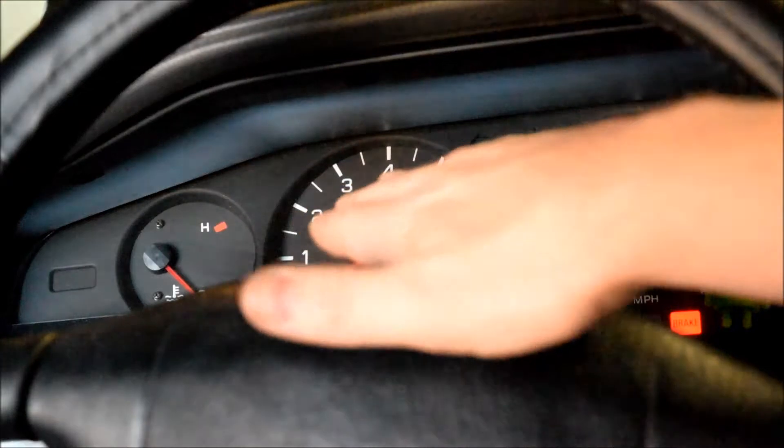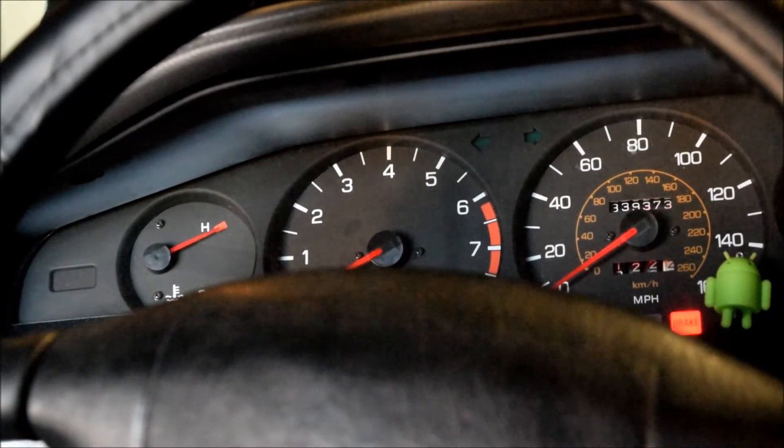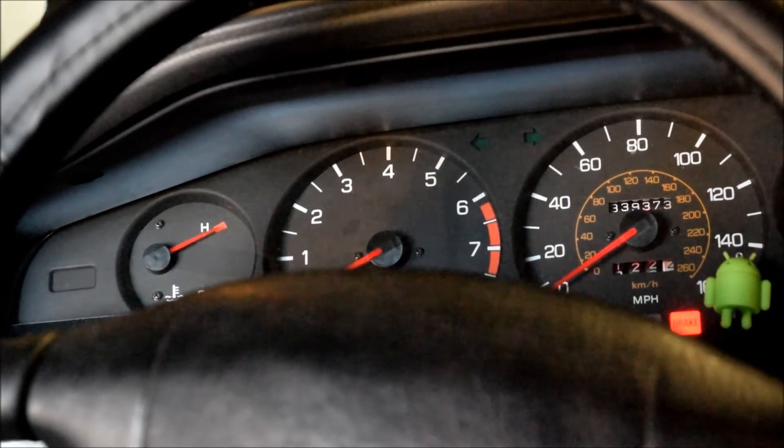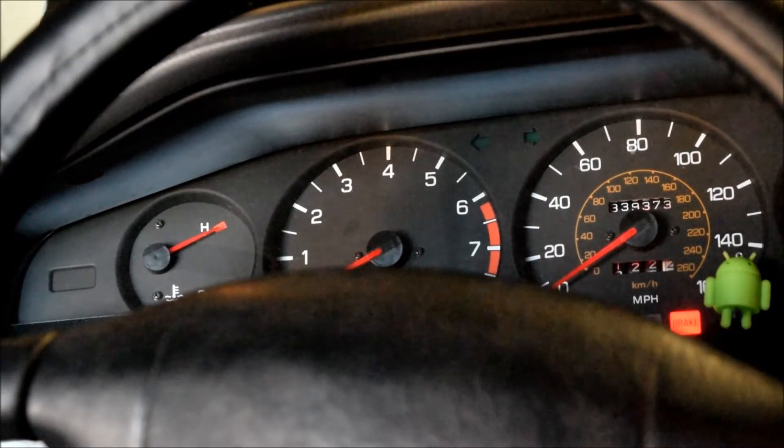You can see the gauge now — low temperature, it's unplugged. I'll plug it in, you can see it spike high. It responds rather quickly. Engine's been off for 20 minutes now, so obviously it's not actually that hot.